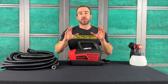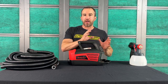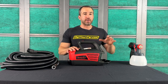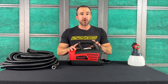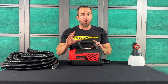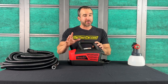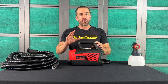We wanted this system to be as powerful as possible while still being in the DIY price point. What we learned is we can make a more powerful turbine and a better engineered gun to increase and maximize the pressure at the gun tip. This turbine is going to provide 50% more power and pressure at the gun tip than our previous standard DIY model. You are absolutely going to feel that when you're spraying — better atomization, more power, smoother finish.